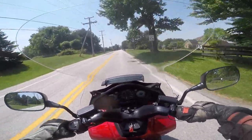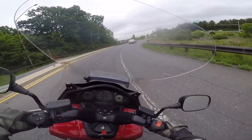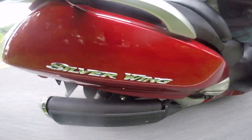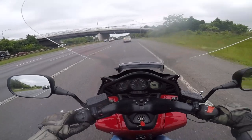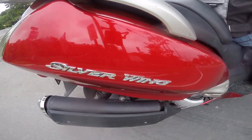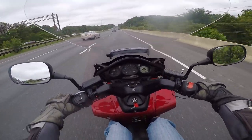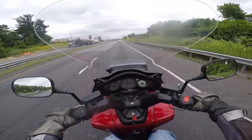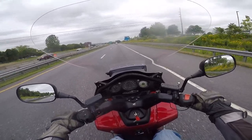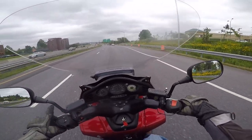I keep thinking I want to shift it, but this bike is just not a shifter. On the highway it's probably better than you'd expect. Going 60–65 miles per hour is exactly the sweet spot — most 600s are like that. At 45 miles per hour this thing is at 4,000 RPMs, and at 60 miles per hour it's at 4,900 RPMs, so it revs fairly high.